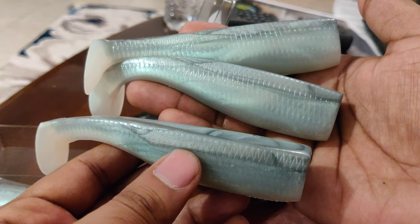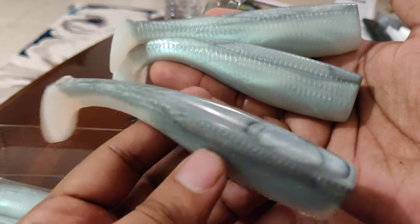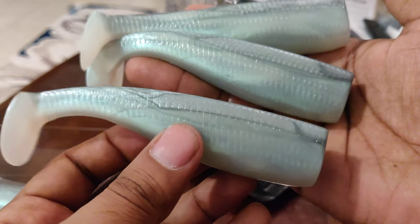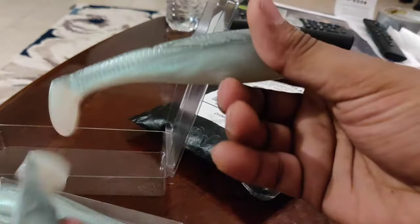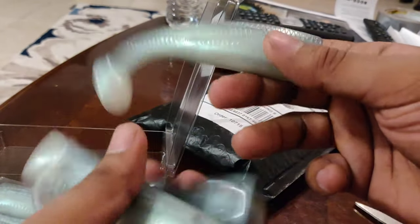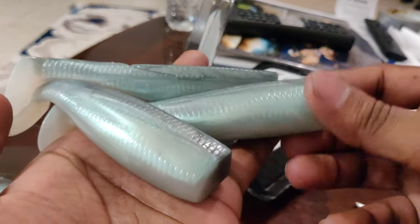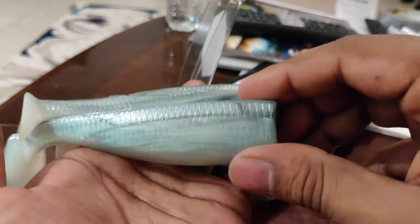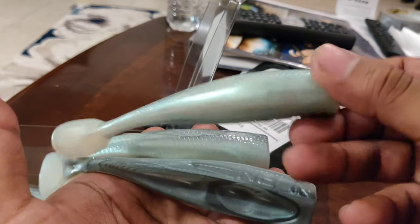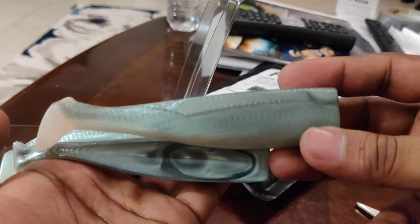We're not using light line or light leader — we're using a minimum of 30 to 50 pound braid with at least a 30 to 50 pound mono or fluorocarbon leader. Because whatever you hook on this is going to be big and it's going to be a quality fish. For a snook that's 35 to 40 inches, this thing right here is just a snack. I've seen mullet that are 8, 10, 12 inches long. A five-inch bait is literally a snack size for these snook and tarpon.